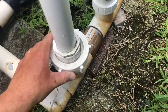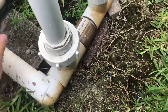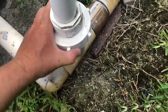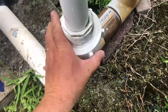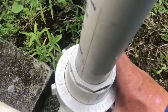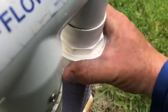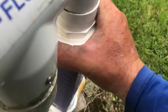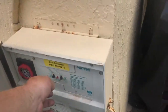Once it's clean, bring your union manifold back over and start tightening down this side. Go ahead and tighten it up, then turn your pool back on.